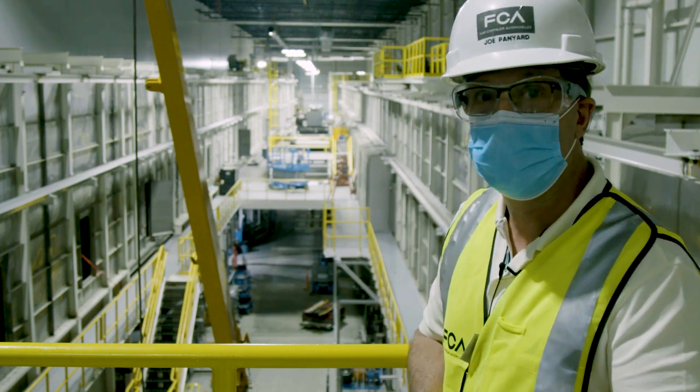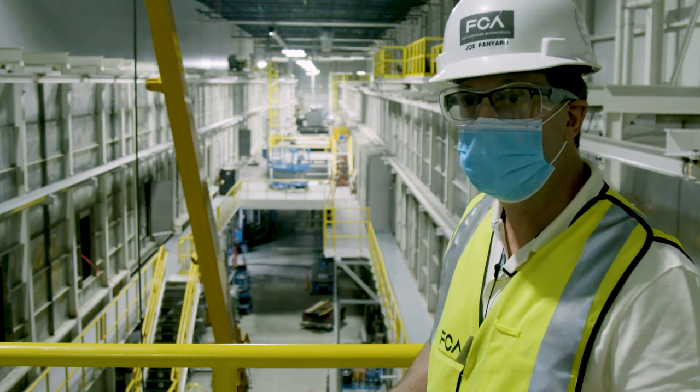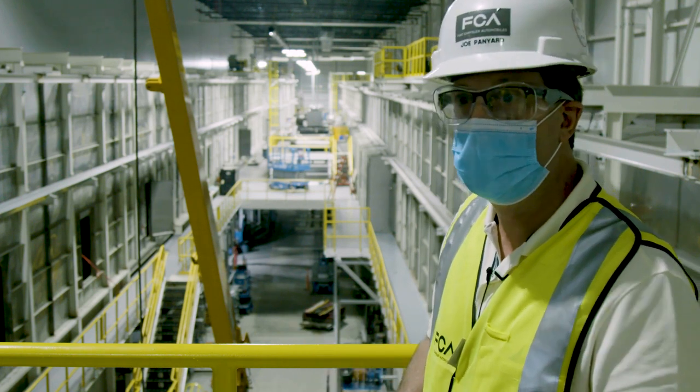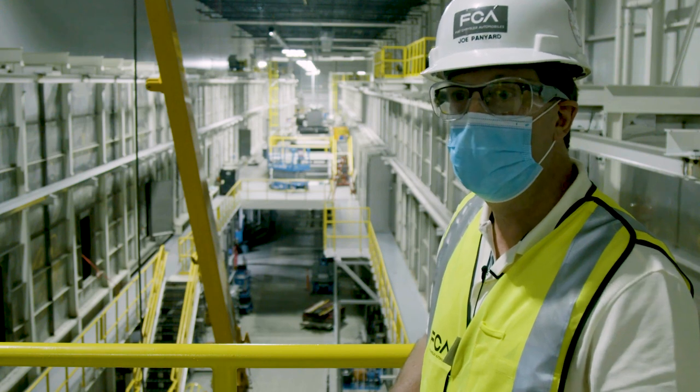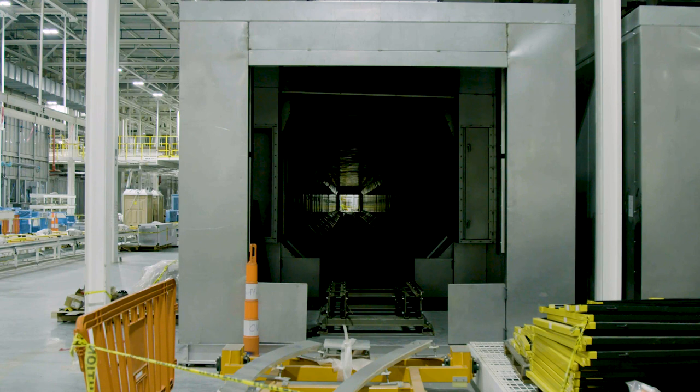That Ecoating process is actually your first coat of paint that we put on the vehicle. We coat it on the outside as well as on the inside, and this is what gives us our premium corrosion resistance for all of our vehicles. After the vehicle has been Ecoated, it comes up and it has to be cured. What you see here is actually the interior of the Ecoat oven. It takes approximately 30 minutes and 450 degrees to bake the Ecoat paint onto the vehicle — about what you need for a pizza.